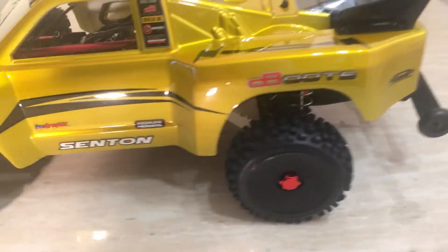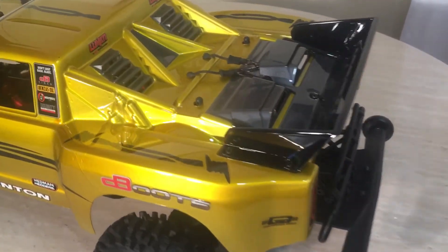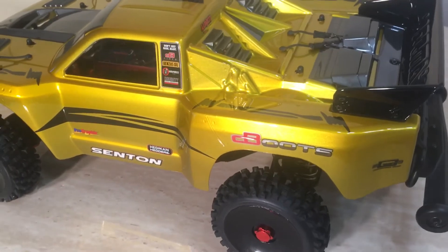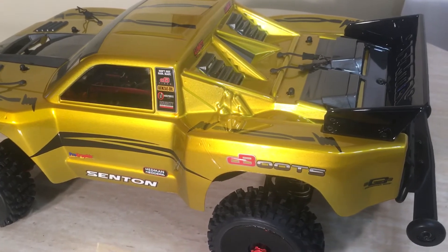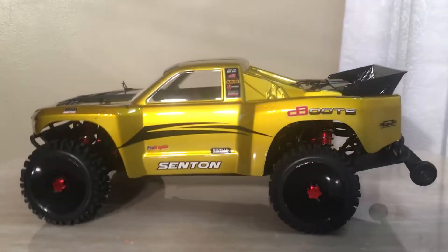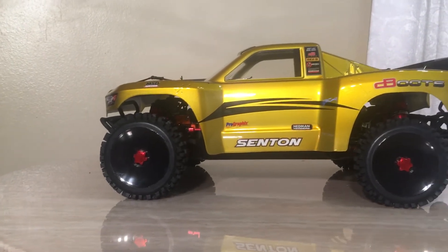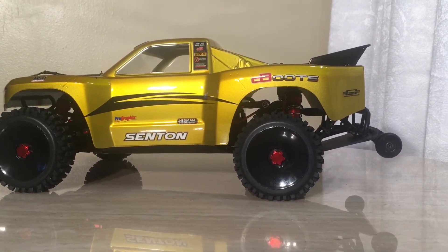But anyways y'all, that's just another build — Arrma Senton 6S, RC Finest style, as usual. Setting them up, for knocking them down. Once again, please share the videos, comment on the videos, thumbs up the videos, thumbs down the videos, hit the subscribe button, and hit the notifications button so you'll be notified when I post another video. Candy Apple Yellow Arrma Senton — y'all let me know. RC Finest, back with another vid, and we out.